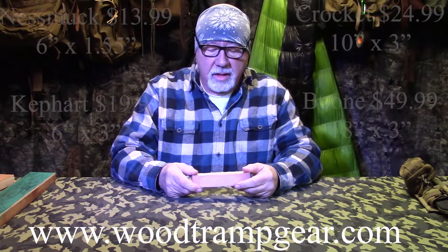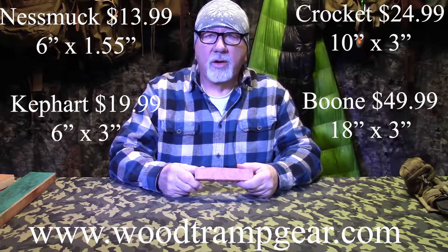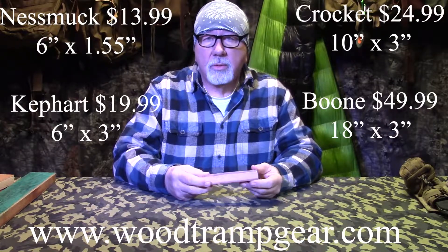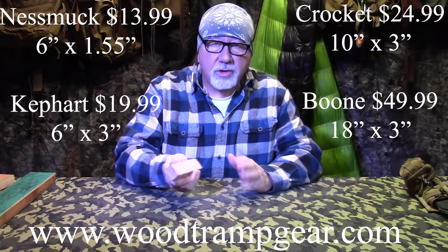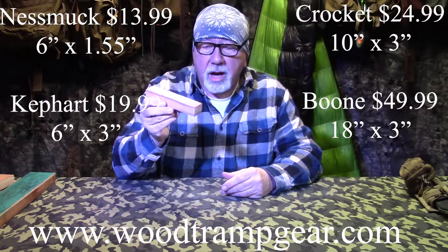A lot of questions come in about the strops I was showing you by Wood Tramp Gear. They come in four different sizes. We've got the field size called the Nesmuk. It's about six inches long by an inch and a half wide, suede on one side, smooth top grain leather on the other side. Oak wood is what we use - just sturdier, it's dense. This retails for $13.99 on the website - great for a field strop system, very light, small, and compact.